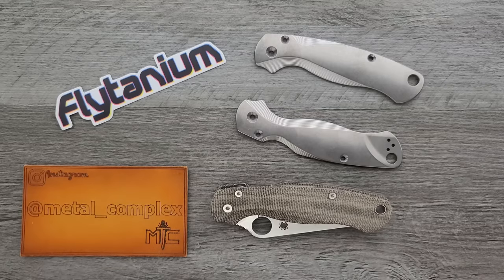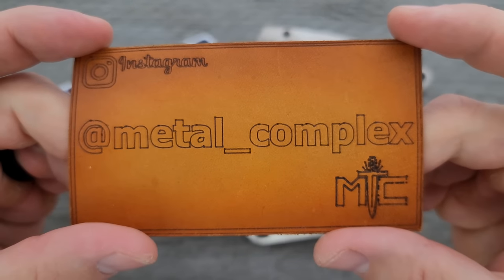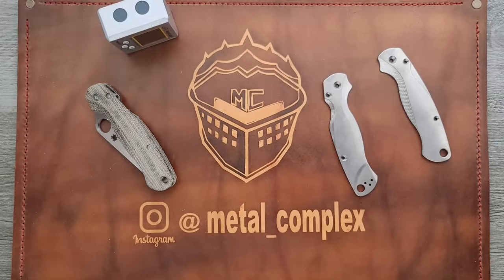So we're going to do what we usually do. I'm going to hyperlapse this, put some music to it, get these installed, and then we'll go ahead and take a look at it. Thanks so much to my generous patrons for supporting me. There's a link for Patreon right down below, and please make sure to follow me on Instagram at metal underscore complex. Let's go ahead and get started.